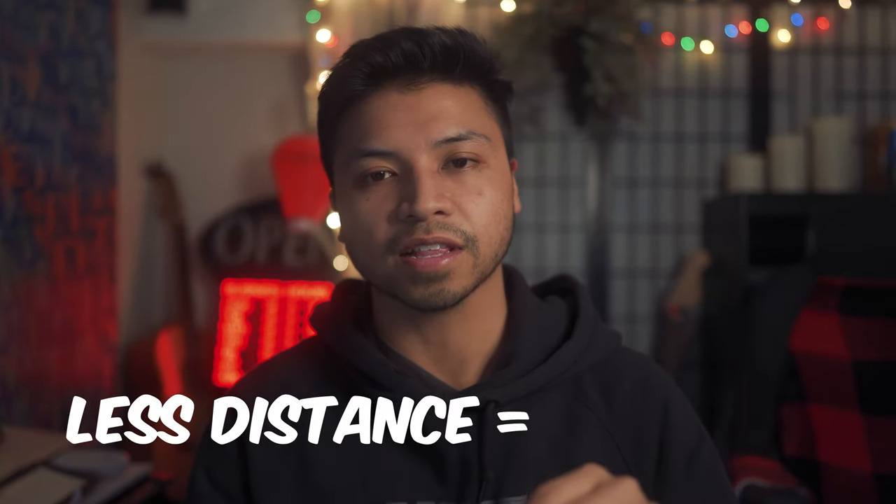Thank you guys for watching. I really hope this helps you increase your speed. Press that like button, press that subscribe button, and I'll see you guys in the next one.